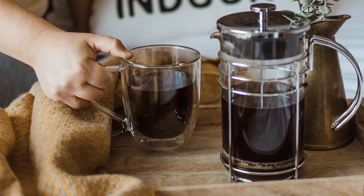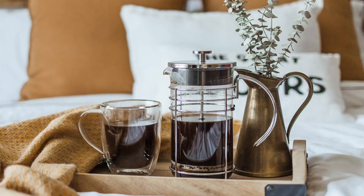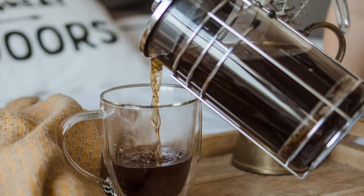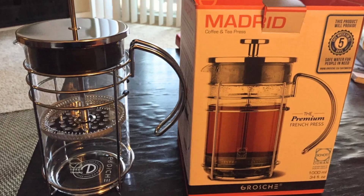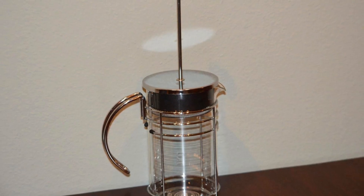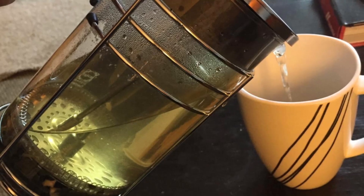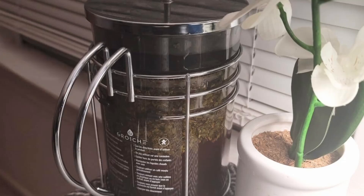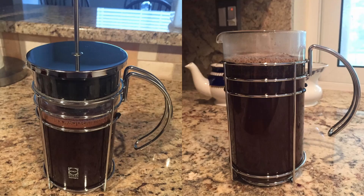The verdict: is the Grosje Madrid French Press worth it? Absolutely. If you're looking to upgrade your coffee-making routine or want a versatile brewer that handles both coffee and tea with ease, the Grosje Madrid is an excellent choice. Its premium design, enhanced flavor extraction, and ease of use make it a standout in the world of manual coffee makers. Plus, its affordable price point makes it accessible to a wide range of coffee lovers. Whether you're a seasoned coffee enthusiast or someone looking for a better way to enjoy their daily brew, the Grosje Madrid French Press delivers on all fronts. If you enjoyed this review, like the video and subscribe to our channel for more in-depth reviews.